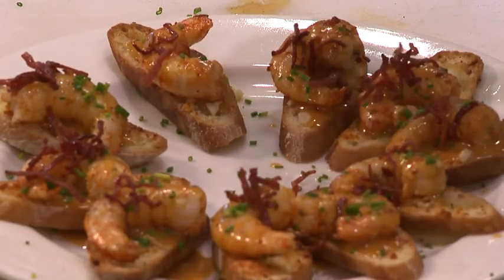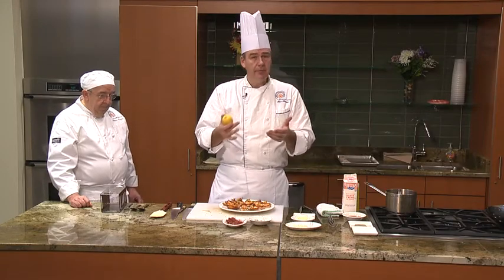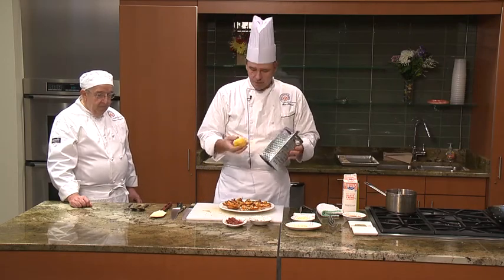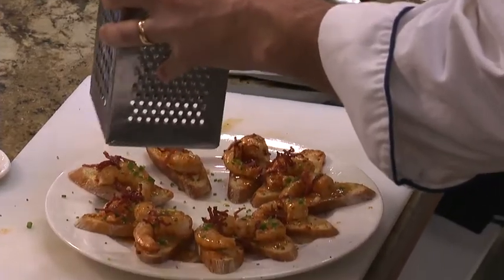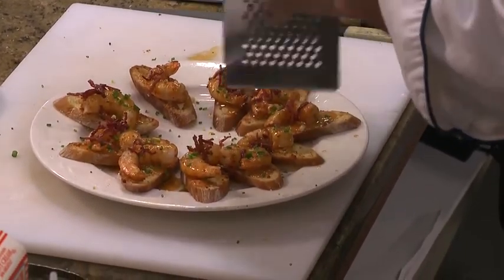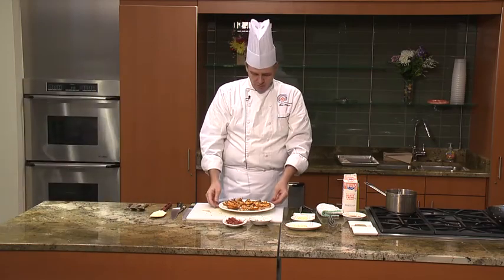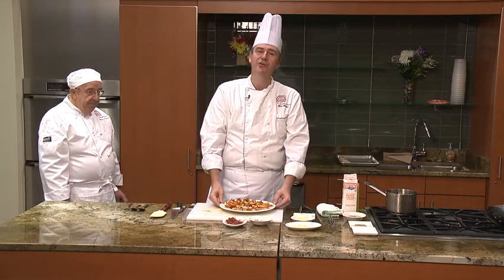Last but not least, we're going to put a bit of lemon zest on it. I use a microplane most of the time, but a lot of people don't own one, so I pulled out the box grater because almost everyone has one of those. Just put a little bit of zest on the top — not a lot, just a little. It adds a little bit of flavor because what you're shooting for is layers of flavor: a crostini with garlic and Parmesan, some shrimp, a little prosciutto, a touch of lemon, and a little chive. Fast, easy appetizer — you can prepare most of this a day ahead and finish it the day of the party. Thanks a lot, have a great day, enjoy your crostinis.